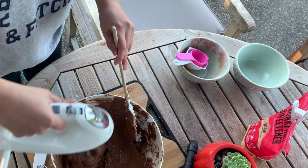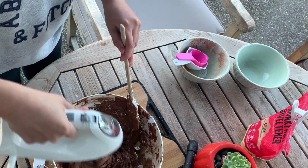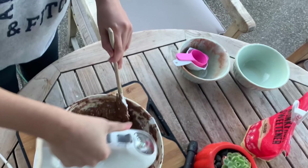You can use any kind of vegetable oil, but do not use olive oil because the taste of olives is too strong and it will ruin the taste of the chocolate cocoa powder.